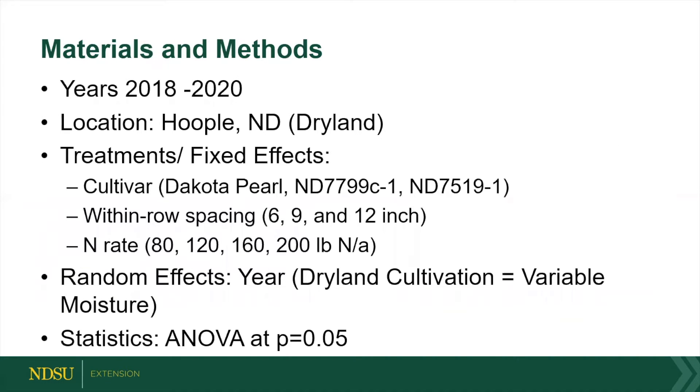We grew it out in Hoople, North Dakota. We used three different spacings: 6, 9, and 12 inch. We also did four different nitrogen rates. People use anywhere from 160 to 200 pounds per acre depending on what they grew the year previously. It is dry land, so year was a random factor because you're going to get different moistures, and they're not irrigated.